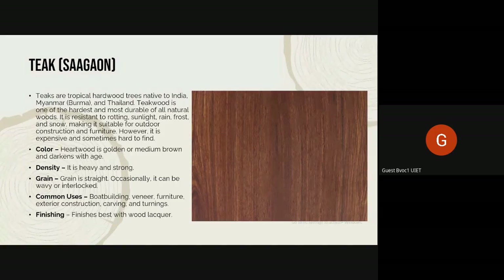As mentioned yesterday, teak is endangered, and the government of India has banned the use, procurement, or trade of any new teakwood. However, we can still use reclaimed teakwood and old furniture and wood from old constructions.